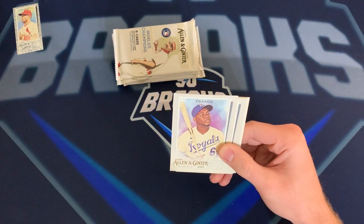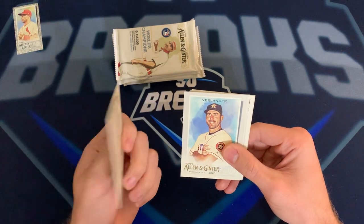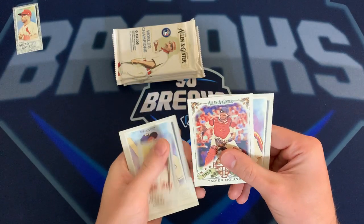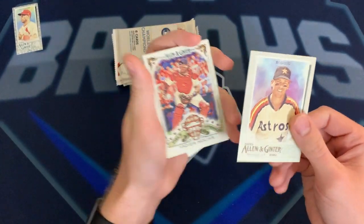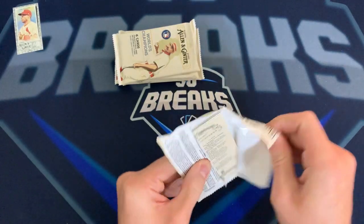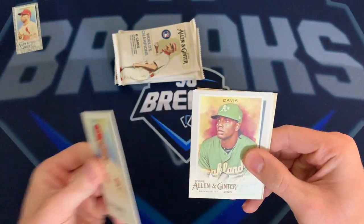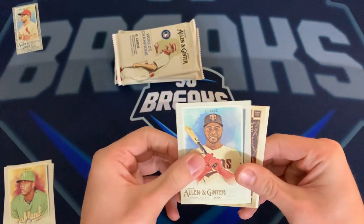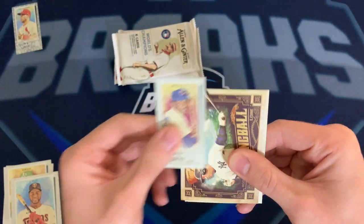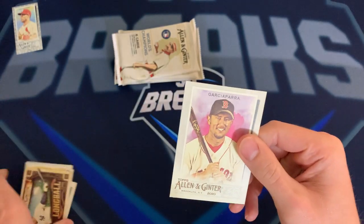I was in line this morning for them to open at seven o'clock — no competition this morning, but hopefully next week they're gonna have some Mosaic football. We got Maikel Franco, Justin Verlander, looks like a JD Martinez mini card, Yadier Molina Field Generals insert, and a Craig Biggio. Luis Castillo, Chris Davis, Nelson Cruz, Billy Williams for the Cubs.